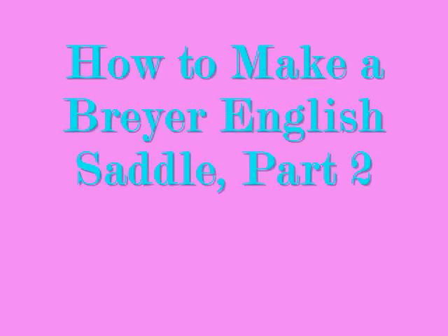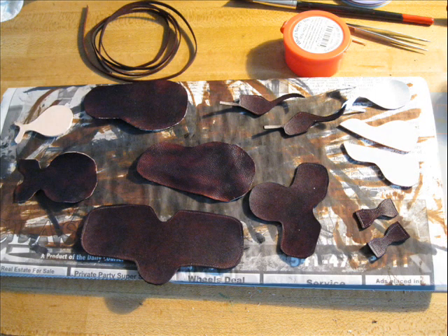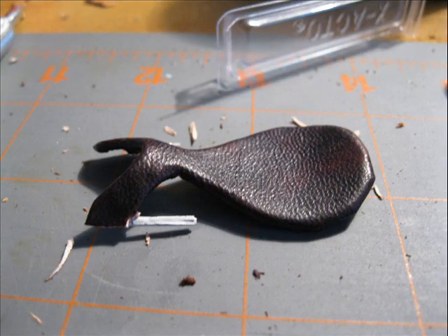Hey guys, O.R. Cal Groggin. Here's part two of how to make your Briar English saddle. Start with all your pattern pieces cut out and dyed and finished. And here's your tree like we finished last time, completely finished.